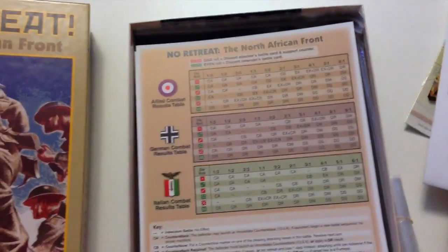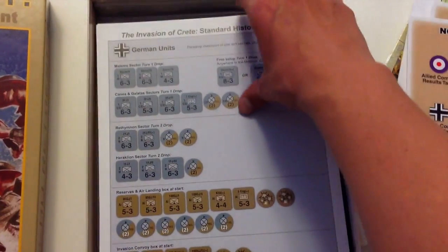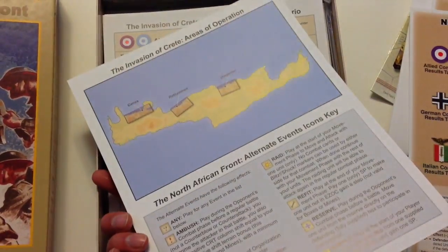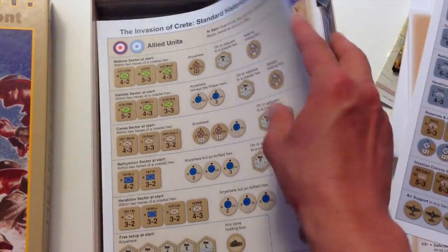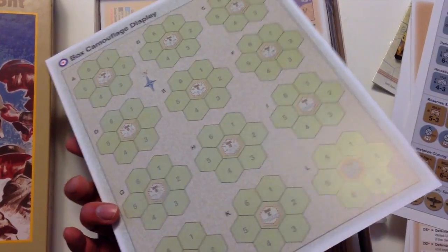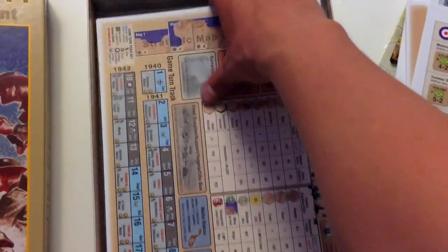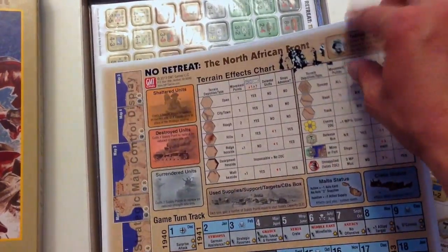Charts. Looks like you've got two sets of charts, identical. Invasion of Crete set-ups, set-up card, double-sided. Very nice. More stuff on Crete. That's interesting — something going on there that I'm not sure what this is for, but something new, perhaps for the Crete game, or maybe he's added something new for the North African front.